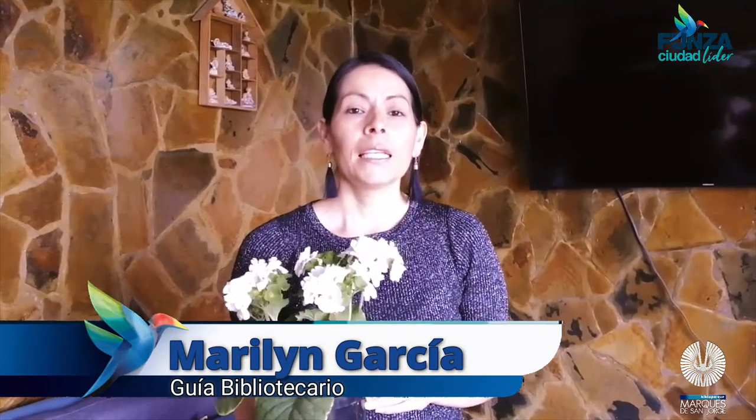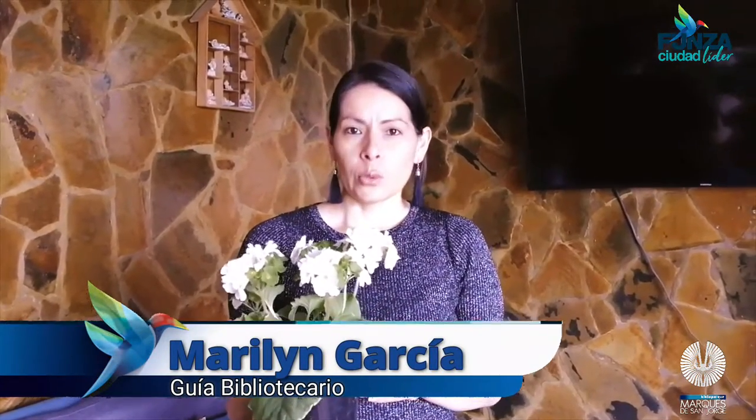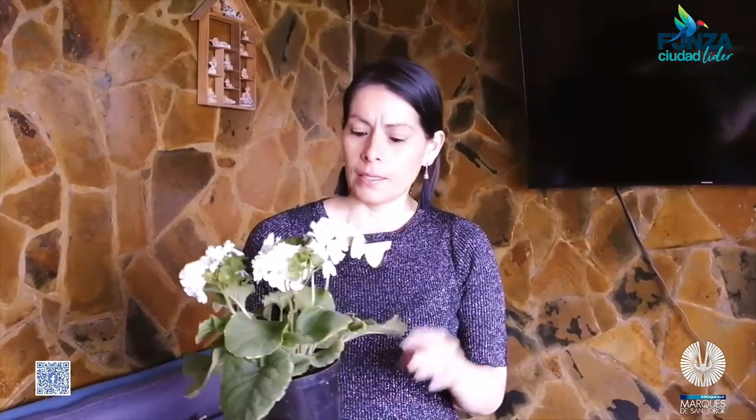Buenas tardes amigos del Biblioparque, en nuestro Ecolectura de la Semana tengo una invitada muy especial, la señora Gabriela Guevara, quien nos va a enseñar uno de los trucos que ella usa para el cuidado de sus plantas. Esta es una de sus plantas y a continuación vamos a ver su rincón ambiental y una pequeña huerta que tiene en casa, donde ya tiene algunos productos de los cuales ella usa para su alimentación. Acompáñanos.